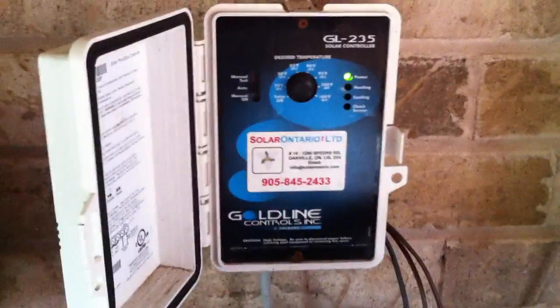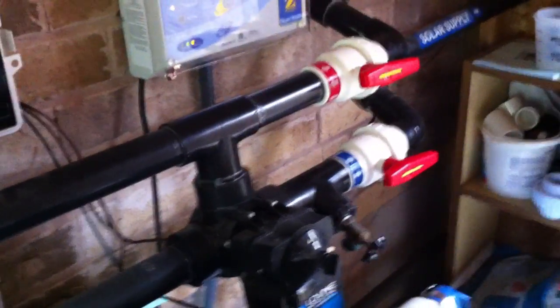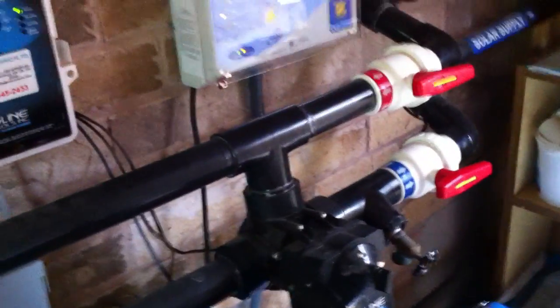You can have it auto-detect water temperature and then turn on any time that there's a call for heat. It's a pretty nice setup, and definitely something that a lot of people should think about. Free heat for your pool is nice — everybody wants that.